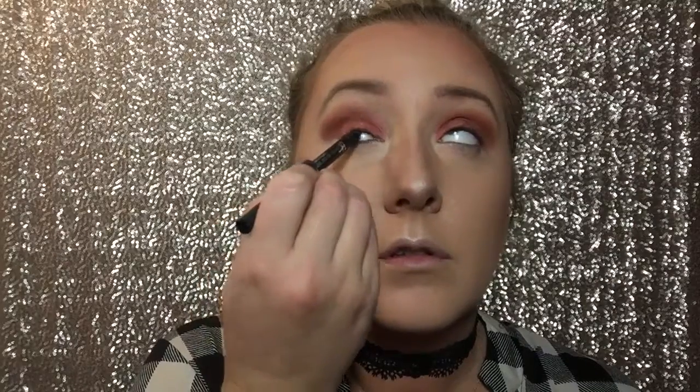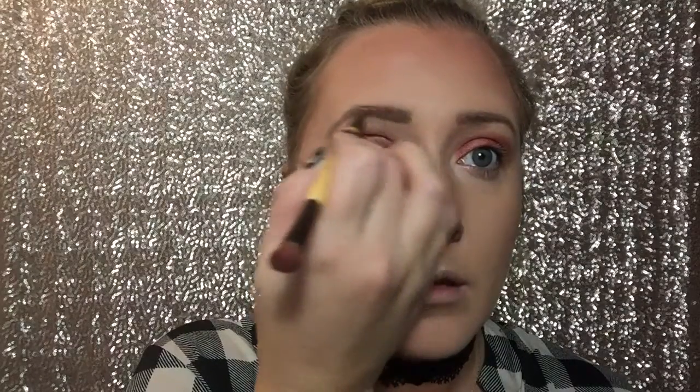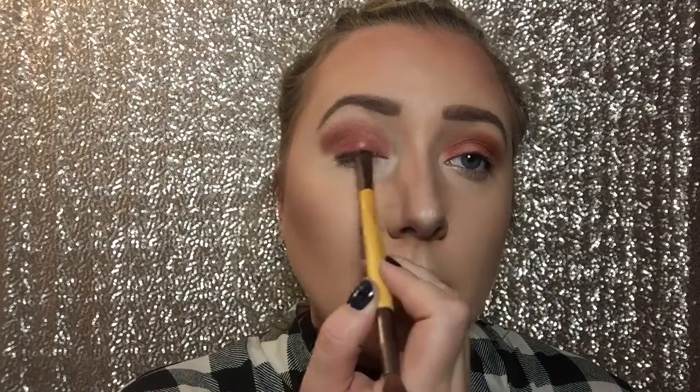Now I'm going to go in with my IT Cosmetics waterline liner — I love this stuff, sorry for the weird eyes, I always make weird eyes. Then I'm going to take my Anastasia Beverly Hills Dip Brow in Soft Brown and go over my brows just to darken them up a little bit, since I always lose a little bit of color when I put on foundation. And since I'm not going to be doing liner today, I'm going to take a dark brown shade and line my upper lashes with this just to create some definition — it gives the look of eyeliner but it's softer and easier, and it helps blend the falsies I'm about to put on.